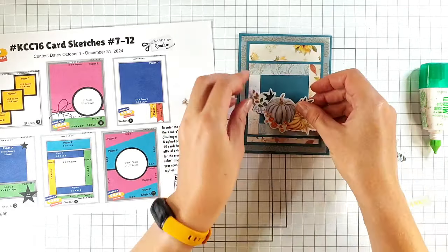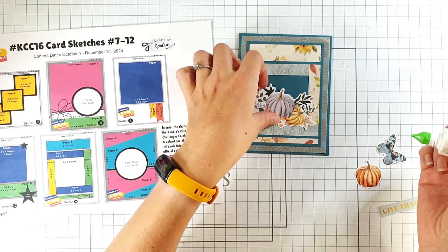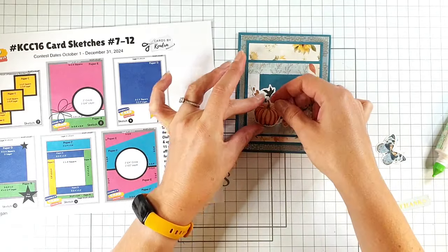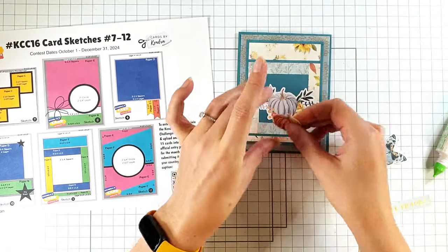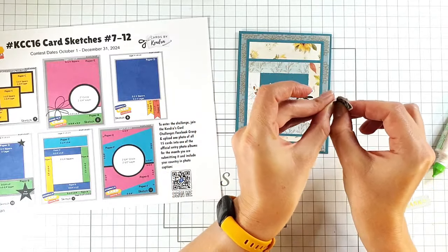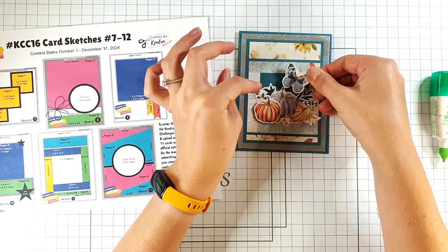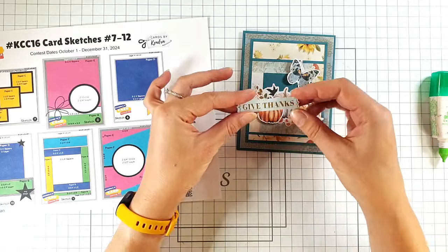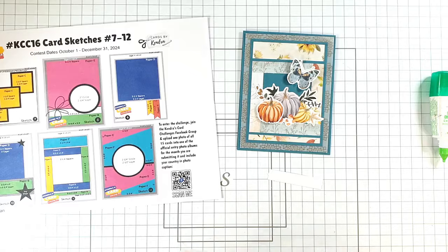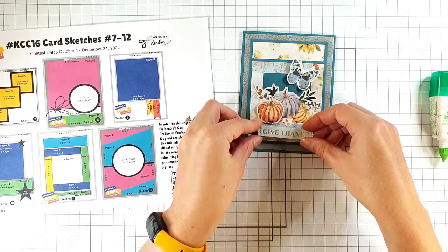I'm going to fill in this gap with some of these really cute pieces from the die-cut pack. I've got some knitted pumpkins, and I'm going to pop up this little pumpkin on foam pads as well. Then with this cute little butterfly I'm going to just press its wings up and attach it down its body so it adds a little bit of dimension. Then I've got this 'give thanks' sentiment that I'll pop up with foam pads too.